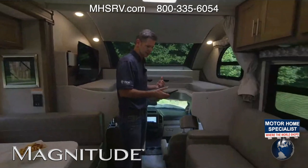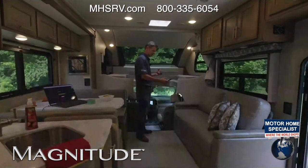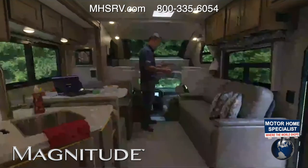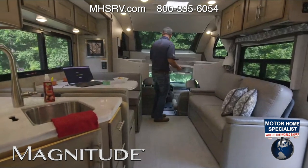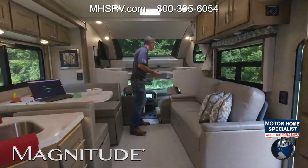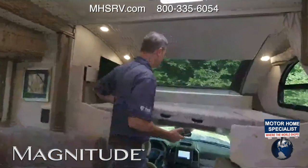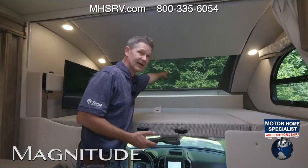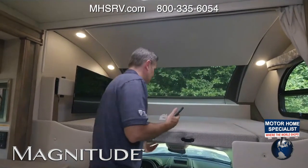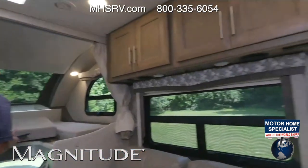Let me scroll on through — I do appreciate you being with us today. The gray is really cool up here. Your overhead bunk up here sleeps two. This thing is huge. You have a telescoping ladder that stores in the back. You have your power sky shade — you can control that from Rapid Camp Plus or from your phone. It's like your own little getaway.